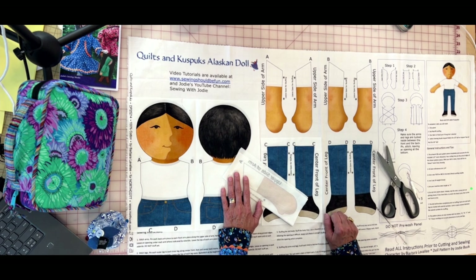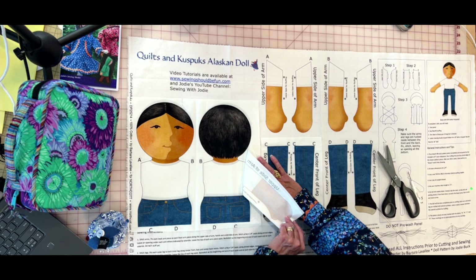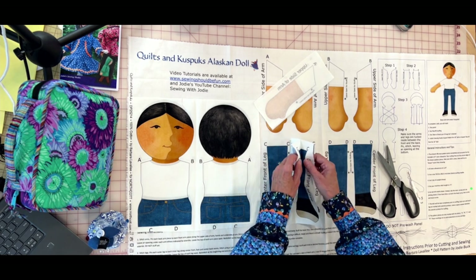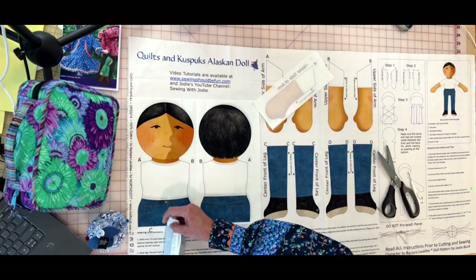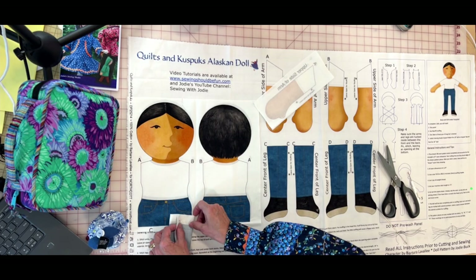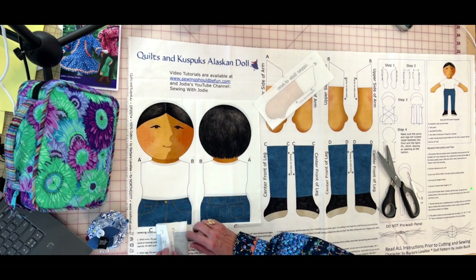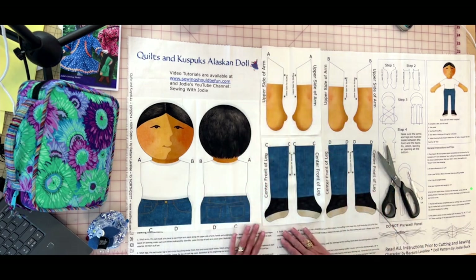The arm gets sewn in and then turned out. The reason for C and C, D and D labels is that when sewn together, the toes need to be pointing in the same direction as the nose — 'nose and toes.' So the leg is folded, sewn in like that, and comes out facing correctly. That's why you have a right leg and a left leg.